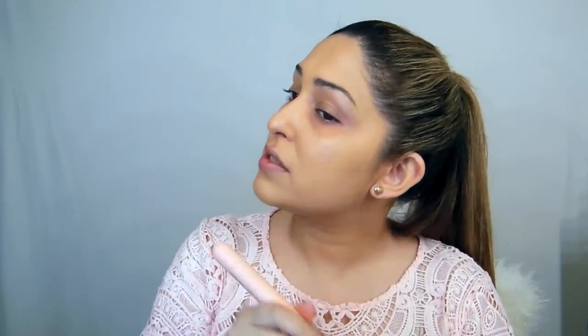Then I'm going to use my beauty blender again. Whatever is left on the beauty blender, you just use it on your ears so it doesn't look like it's not part of your face. Then using a big fluffy brush, I'm using Studio Fix NC30 just to fix up my foundation on the outside.